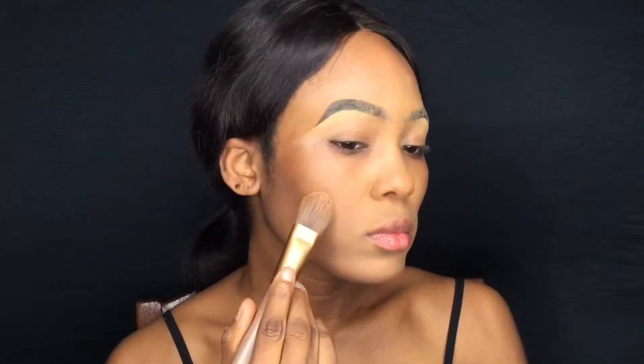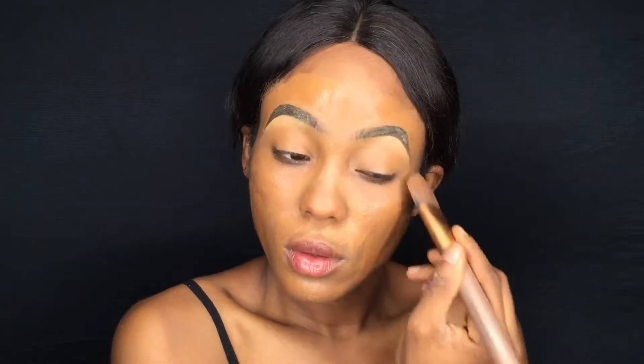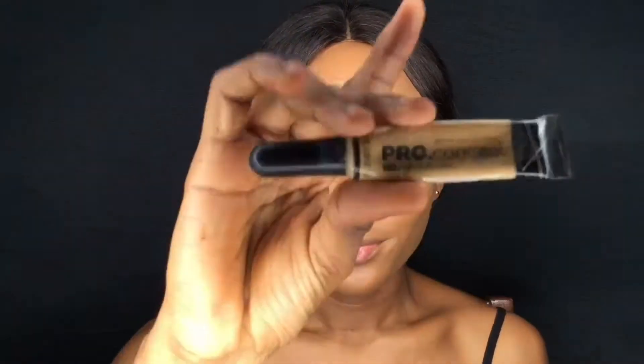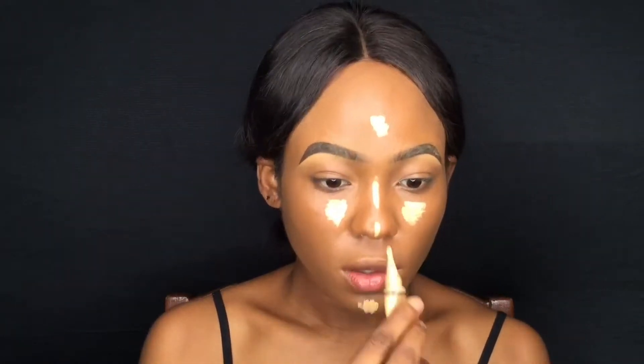I've been doing more Instagram tutorials. I did open a new makeup page on Instagram — you guys can follow it, I'll leave it somewhere there. But yeah, you guys have seen me do my foundation a million times, so I don't have to explain what I'm doing.